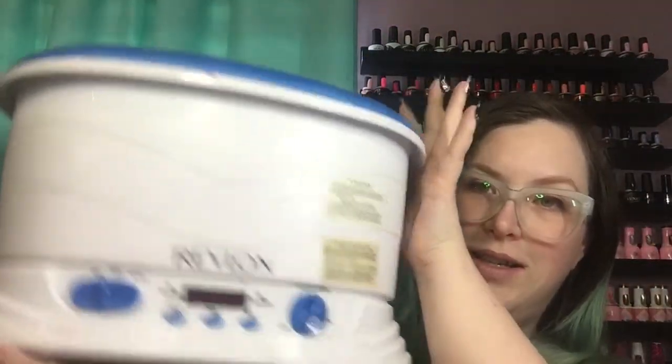One last pedicure item — this is my old paraffin warmer, a giant beast of a machine I'd had for probably 12 years. It finally kicked the bucket, unfortunately during a pedicure, so that client didn't get the paraffin part of their service. I ran out and bought another one almost immediately, and luckily it was on sale — perfect timing. The new one is a little bit smaller but fits in my spot better.